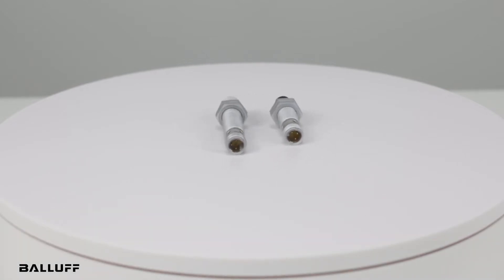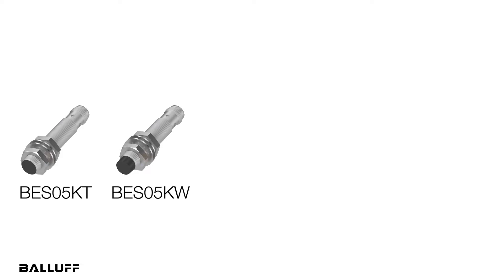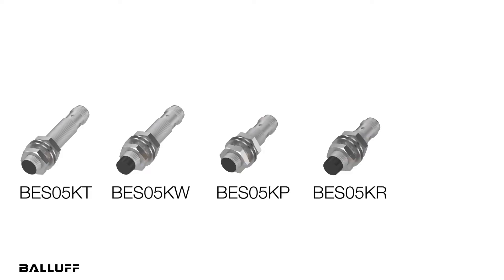We have five new Balluff-made M12 versions: BES05KT, BES05KW, BES05KP, BES05KR, and BES05KU.